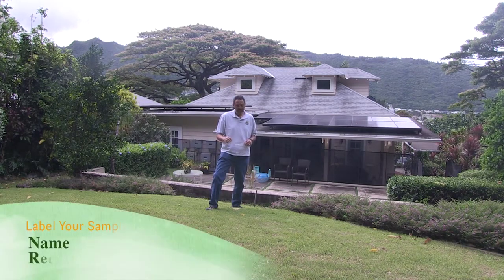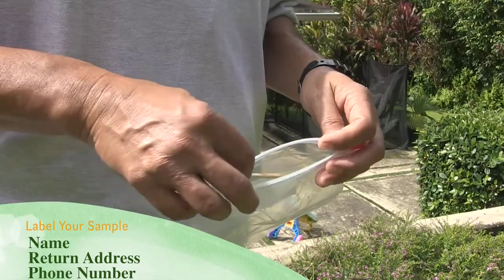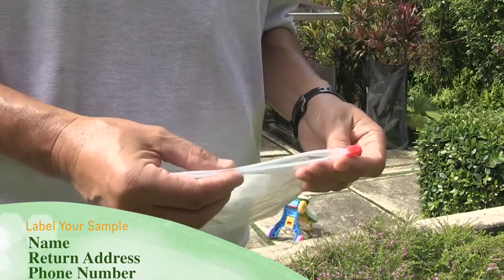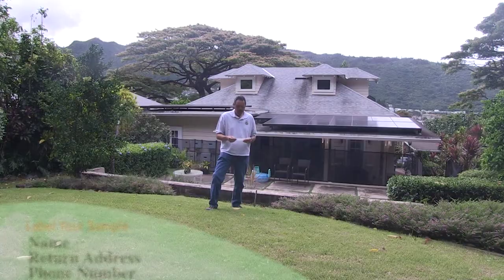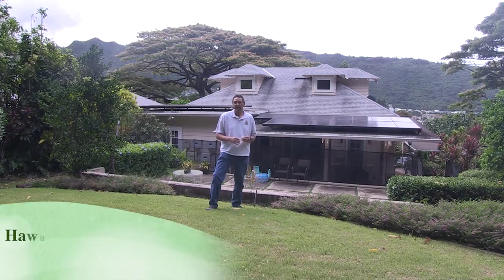If there are ants located because they are attracted to the bait, place them carefully into the Ziploc bag and seal it up immediately. Place the bag into a freezer and leave it there for at least 24 hours to kill any ants that might be in there, and mail it in to the address listed.